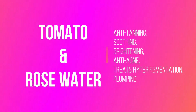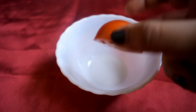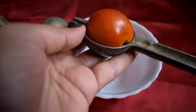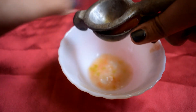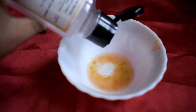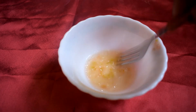The last sheet mask is going to be a tomato and rose water sheet mask. Tomato is high in vitamin C content, rejuvenates the skin cells, soothes sunburn, gets rid of hyperpigmentation, and is great to remove suntan. Just take one small tomato and squeeze out the liquid. Then add some almond oil and rose water — almond oil will make the sheet mask more moisturizing. It's very optional, but I like my sheet mask to be a little more moisturizing.